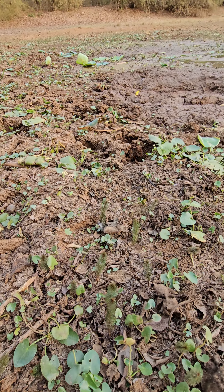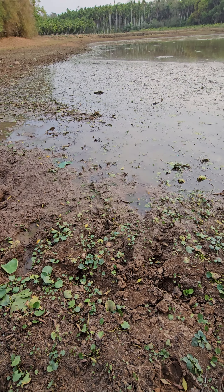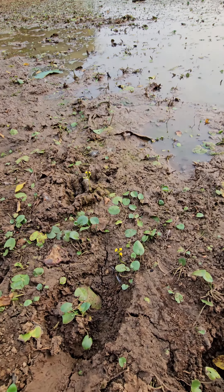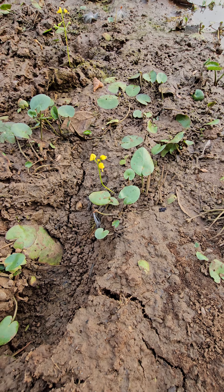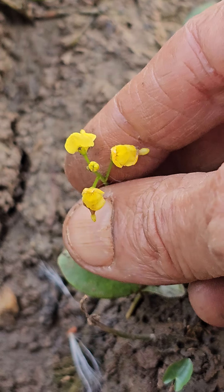Probably it's there in the water also. We can also see a very nice specimen of Utricularia gibba, this one.